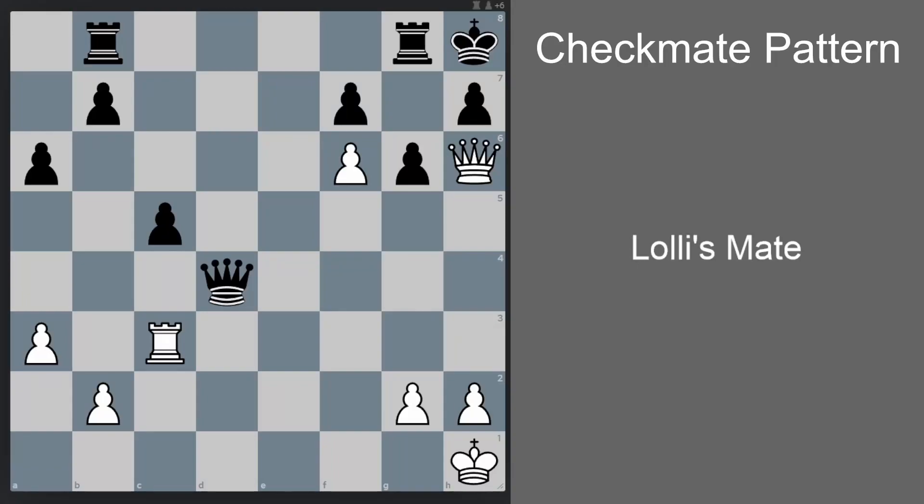Let's study a checkmate pattern called Lolli's Mate. This pattern is named after Italian chess player Giambattista Lolli. The pattern usually happens when we have a position where black has a fianchettoed king, the g7 bishop is already gone, and we have managed to push our pawn all the way to f6, and we still have our queen.